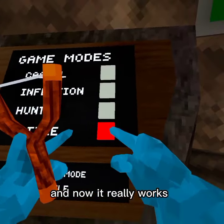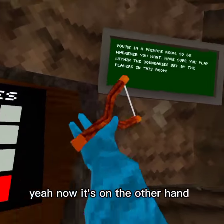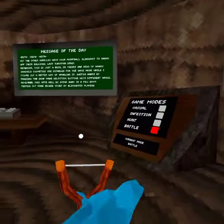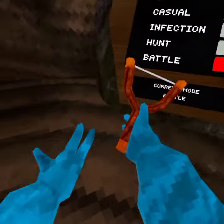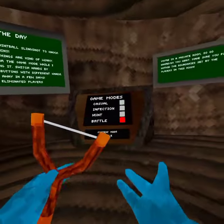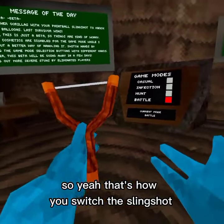Now you gotta wait — I know how it really works. Yeah, now it's on the other hand. Switch it back — I think, yep. So yeah, and that's how you switch the slingshot.